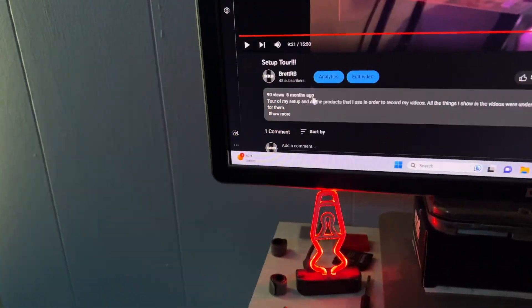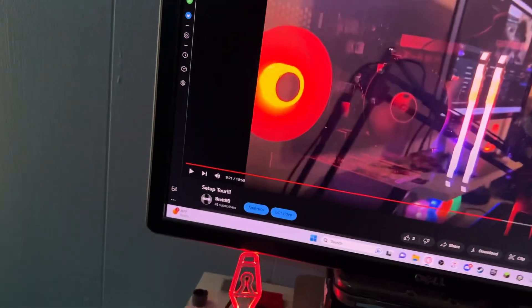Hey guys, welcome back to another setup tour. I know I did one of these not too long ago — actually eight months ago, wow, it's been that long.